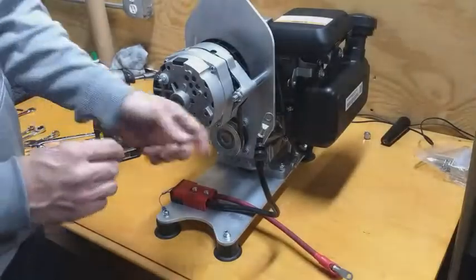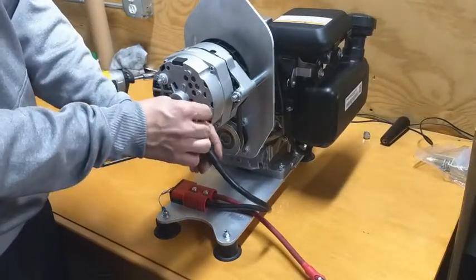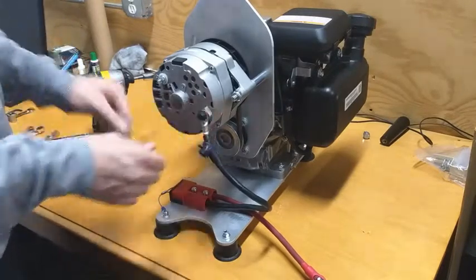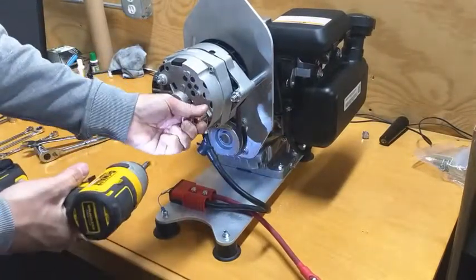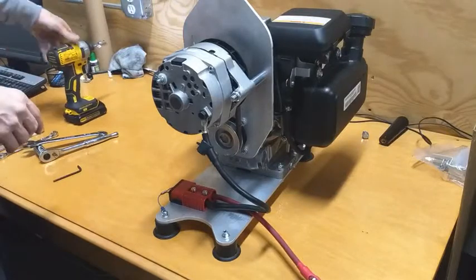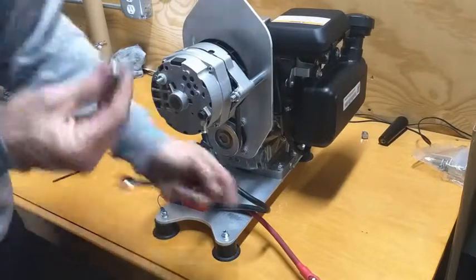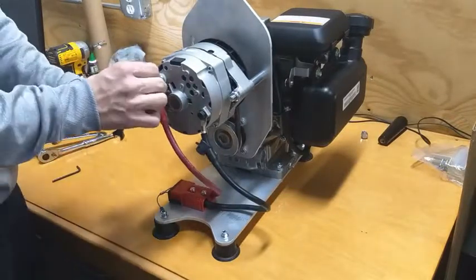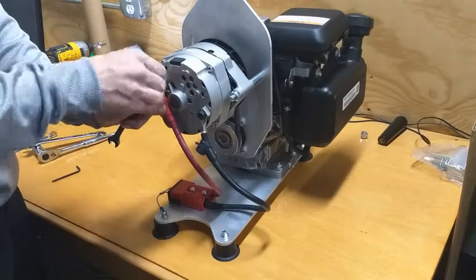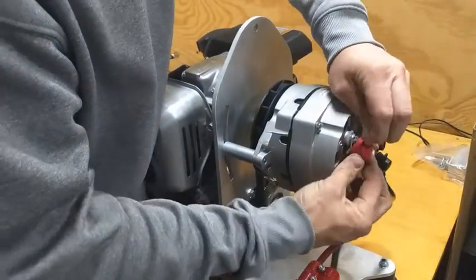Using the supplied ground bolt, we're going to attach the ground wire to the ground position of the alternator. Using a 13mm wrench or socket, tighten that up. I'm going to remove the positive charge wire off the alternator and attach my cable. Be aware that as you tighten this, your positive cable may want to rotate slightly, so just hold on to it. Alternator installation is complete once you mount the protective boots over your charge wires.